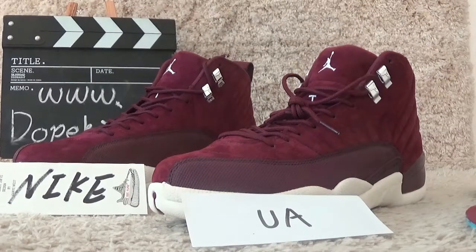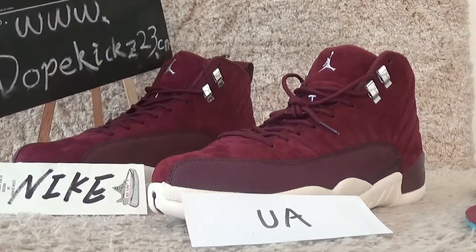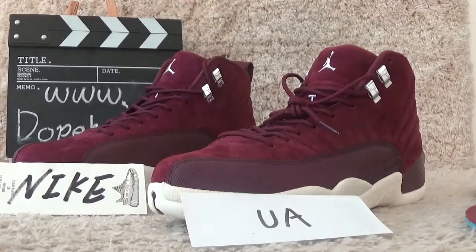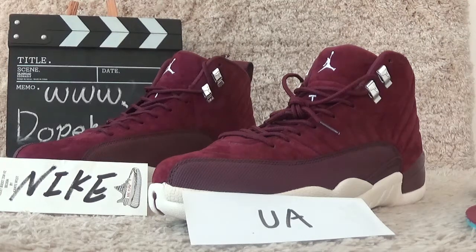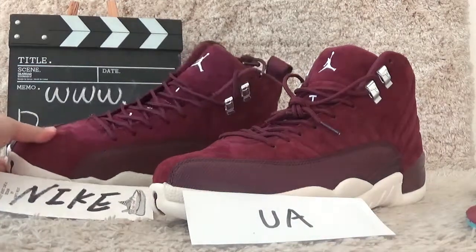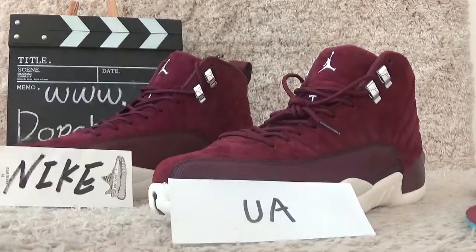Hello friends, welcome to our videos. We are the Double Keys to Seduction website. We sell authentic sneakers for customers. Today I will show you the two versions of the Air Jordan 12 Richer Bodex. Here you can find the two versions. We show the nice pair qualities of the Jordan, while other retail sellers show the UA quality.